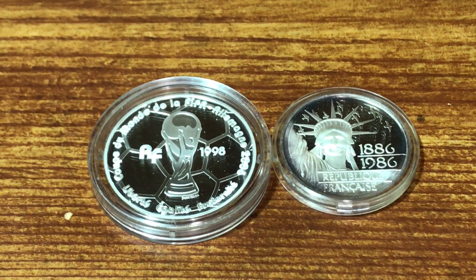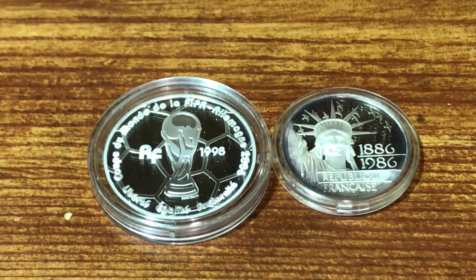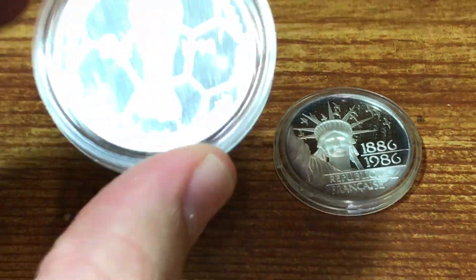Hello everyone, Coin Metalologist here. I hope you're all having a great day. Yesterday I made a video where I unboxed a whole lot of world silver. I've decided I'm going to slowly go through that and show you the coins in a little more detail and explain what they are. So today I'm going to show you two coins from France, and I'm going to save the best for last, at least in my opinion.